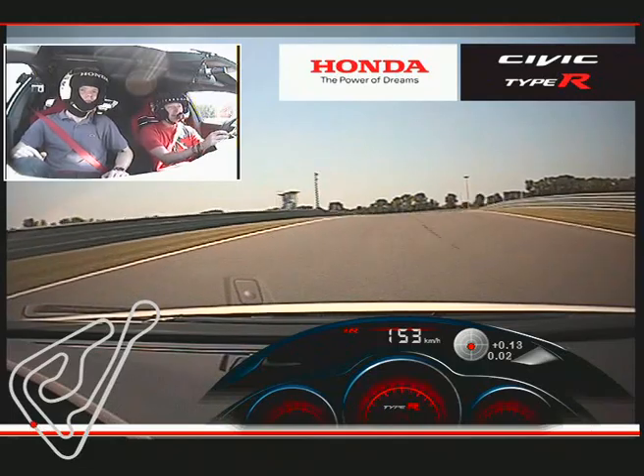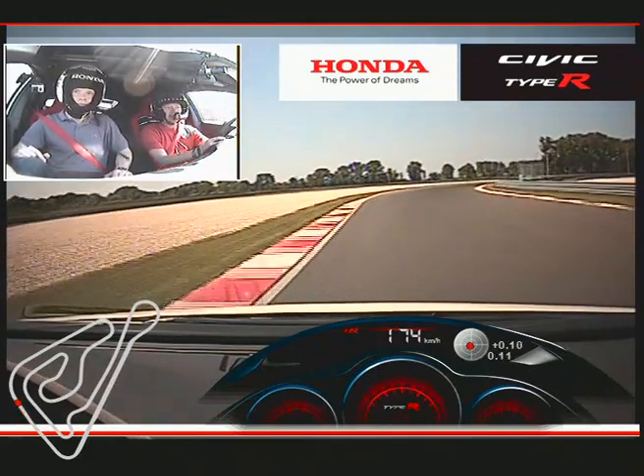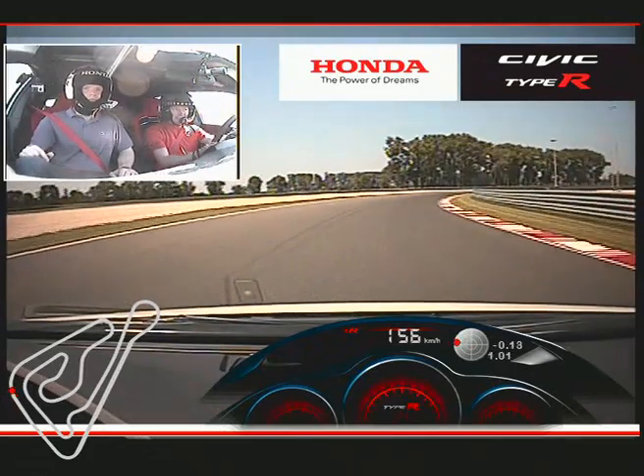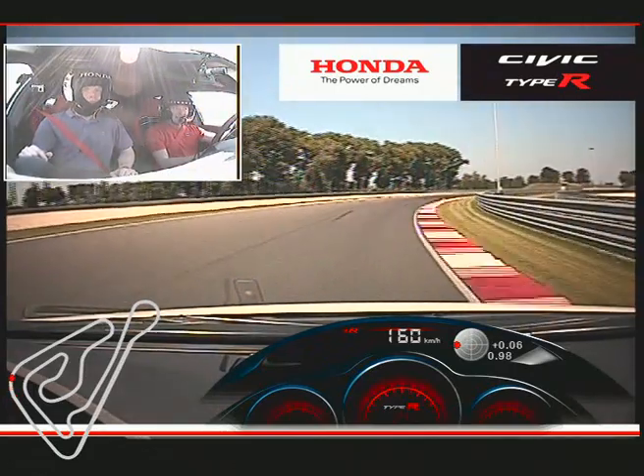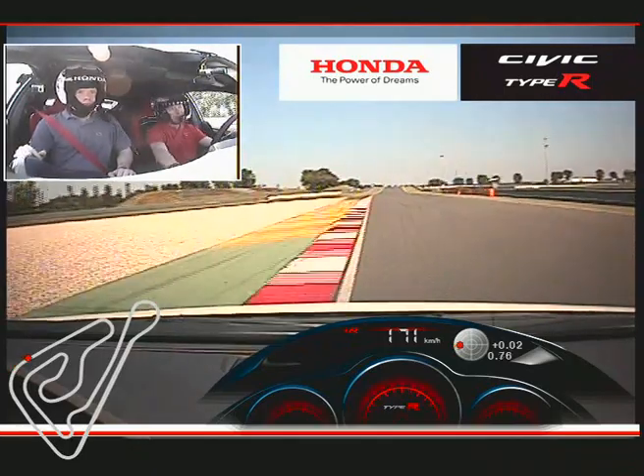It's a real fast right-hander. We're just going to try and settle the car a little bit on the way in here. We'll settle it in, give it a chance to turn. You feel the weight set on the outside, and all of a sudden we can pick it up as we head through.